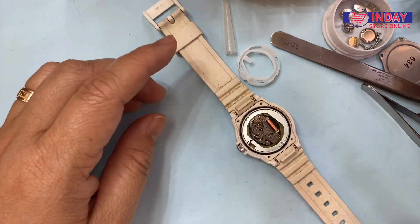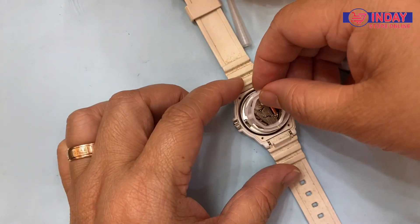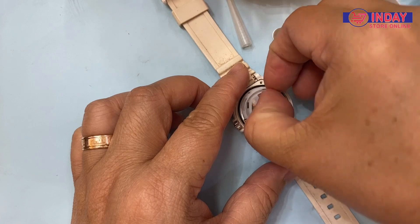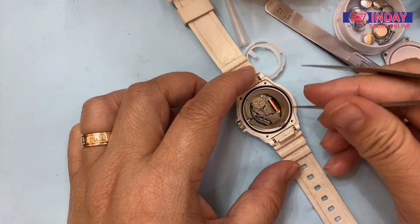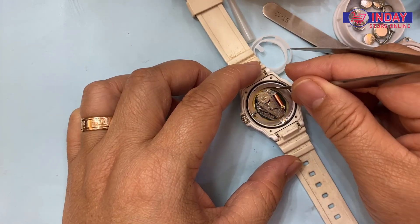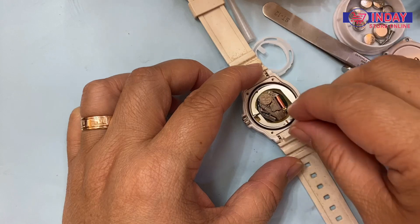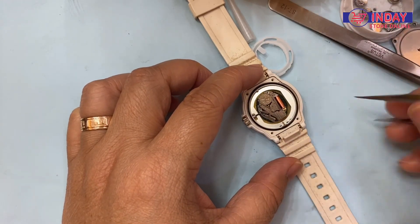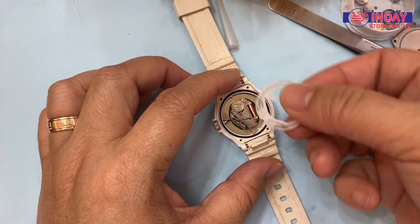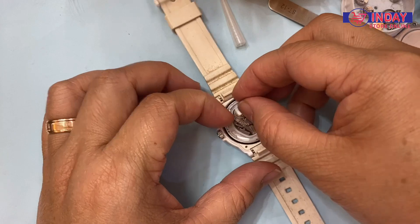Need to check the rubber first before we return the plastic. Check here, same place. Then put it inside. You have to return it to the right place. See the hole here — you have to return it back. Then put the plastic inside here first, here. And again.